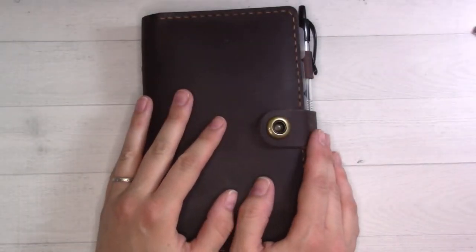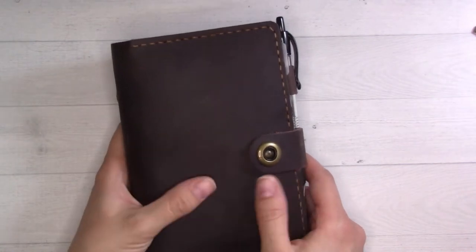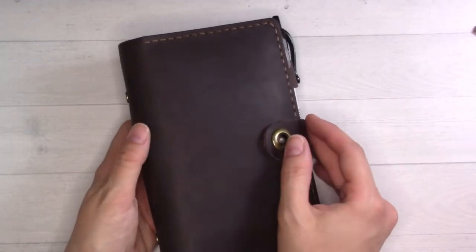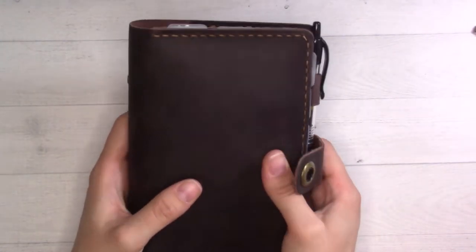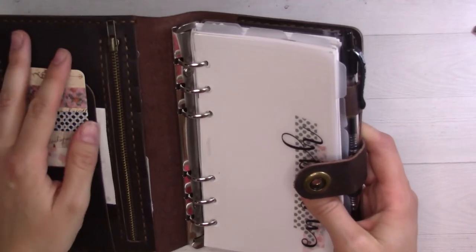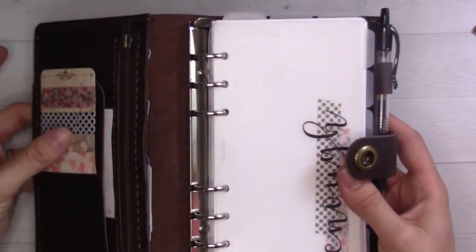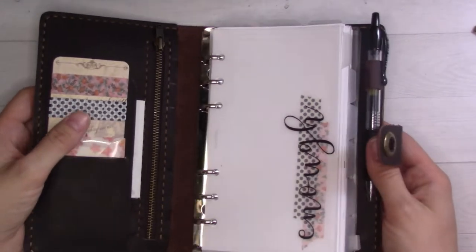Hey guys, welcome back to Ganshee Plans. Today we are doing my June plan with me. It's a little later than I usually do it — I usually do it the Thursday before the month starts — but I polled you and it was like equal 50-50 whether you preferred it to be before the month starts or after, so I gather that doesn't really matter.